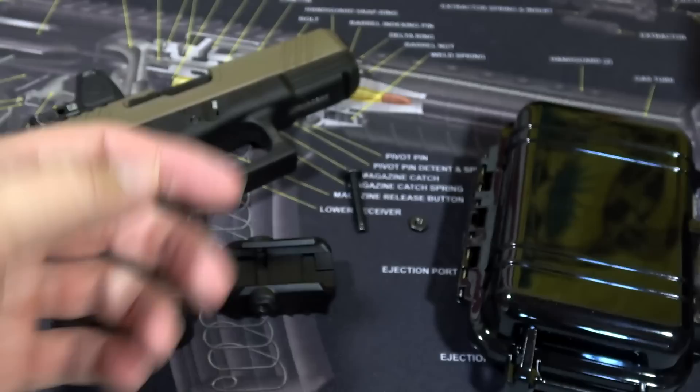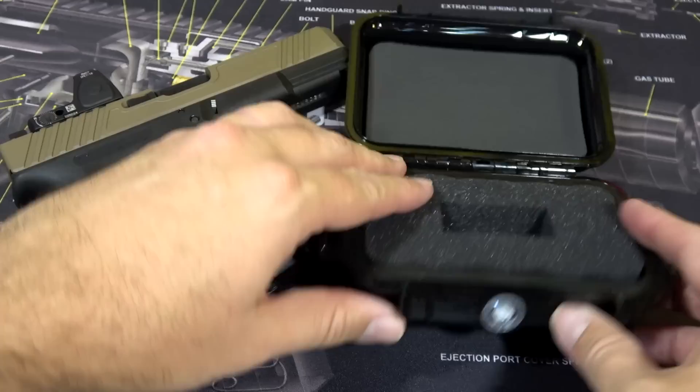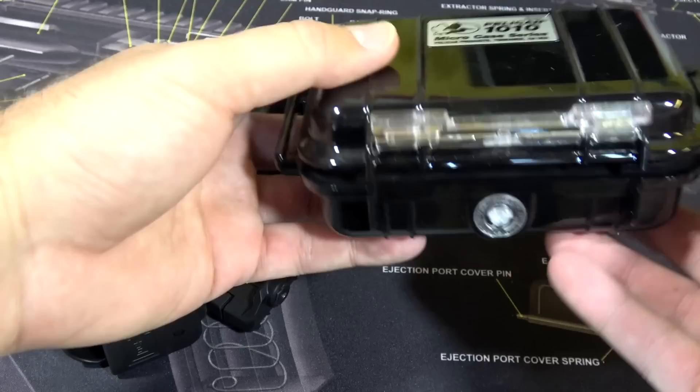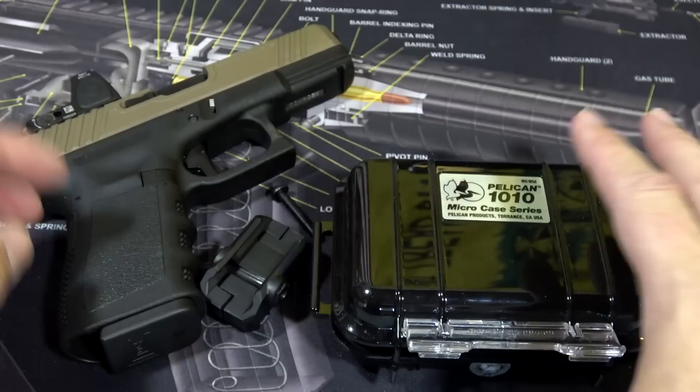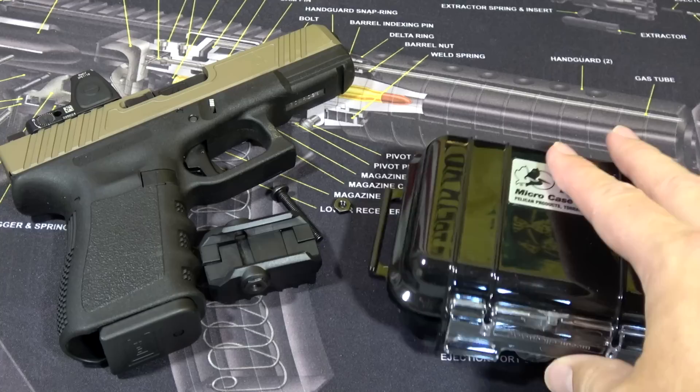Let's look at the table before we do our demonstration. Obviously I've opened it up and used it quite a bit, but I want to show you the case this thing comes in because it's really nice — they spared no expense on the case. The unit itself comes in a really nice Pelican 1010 case, which is foam protected. It even has pressure equalization, so if you go from an airplane down to sea level it has that equalization knob. A lot of people will say they don't care about the case, but this is something you're going to want to hang on to, so having it protected like this is a nice touch.